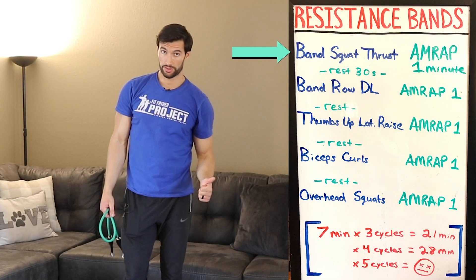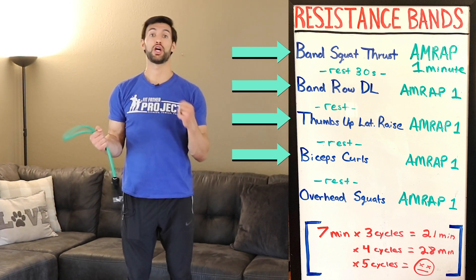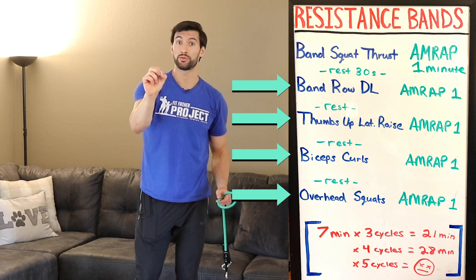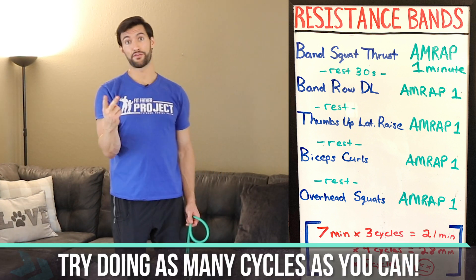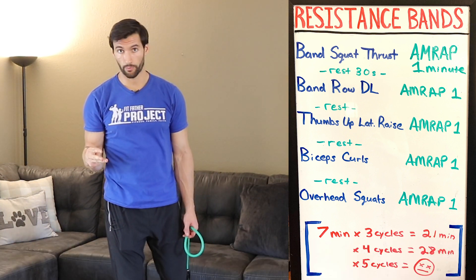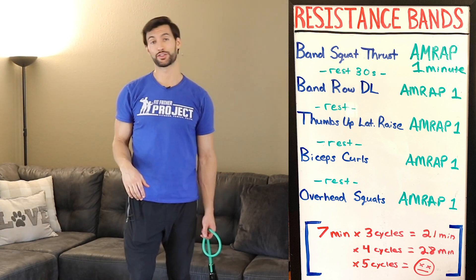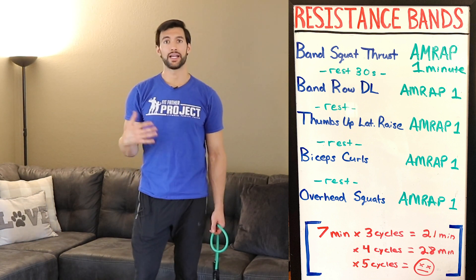Squat thrusters, rows to deadlift, thumbs up lateral raise, curls, overhead squats — all for one minute AMRAP with 30 seconds rest in between. That's one circuit. Do it again for two — 14 minutes. Do it again for three — 21 plus minutes. If you can get five circuits, this workout is an absolute killer. It's going to work your whole body and your core.